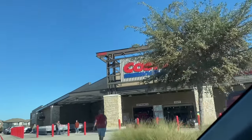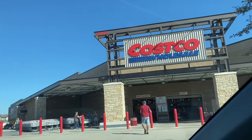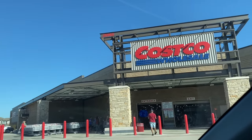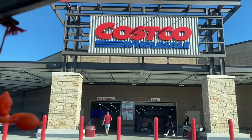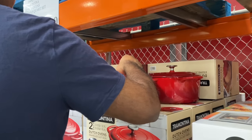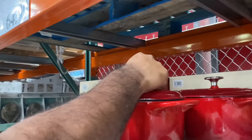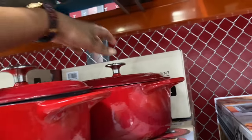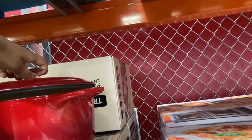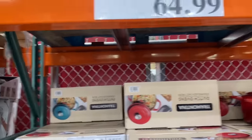Then add some salt! We are here at Costco. If you don't know what to do, there are no calls in this Costco. I have iron pants here — I didn't get it. I showed you the price here.